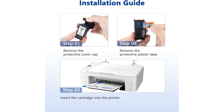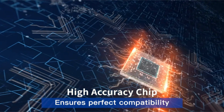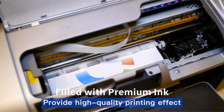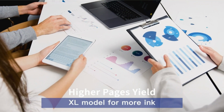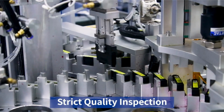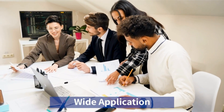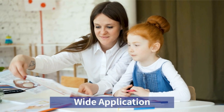Invest in this combo pack today and experience the ease and excellence of printing with Canon printer ink. And that's it for today's review. If you enjoyed the video and want to see more, smash that like button and hit subscribe. Don't miss out on our upcoming videos. Got any thoughts or questions about what we covered today? Drop a comment below. We love hearing from you and often chat back. For more details and extra goodies, check out the link in the description. Your support truly helps us create more amazing content. Thanks for watching.